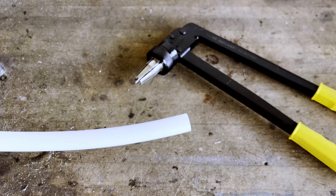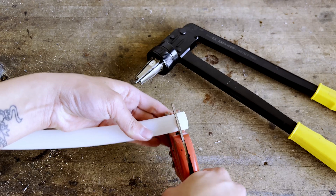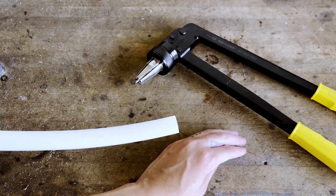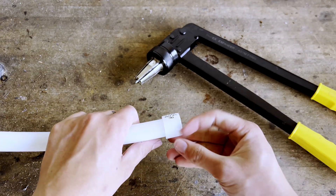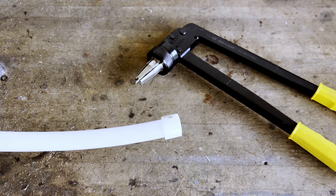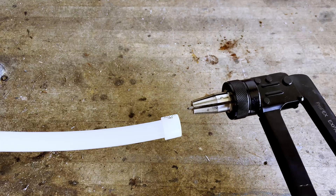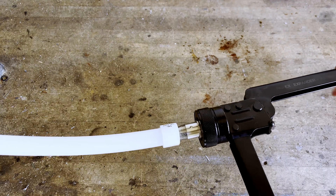To make an expansion PEX connection, the first step is to cut the pipe clean and square. I'm using a ratcheting pipe cutter, but you can also use a dedicated PEX cutter. Next, take a PEX expansion sleeve and push it firmly onto the pipe — it should stop when it hits the bottom because there's a little lip. Now you want to take your PEX expansion tool and open up the handles so the head shrinks, then insert the head into the pipe.